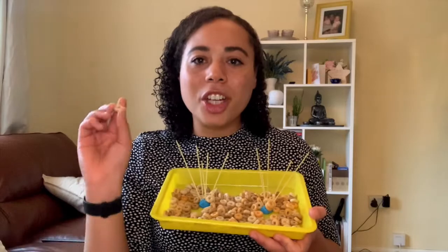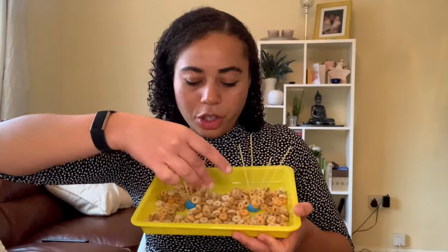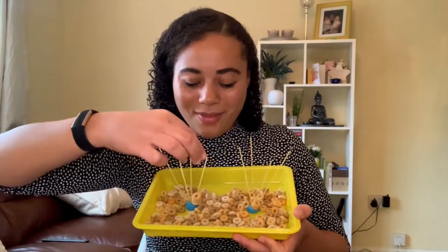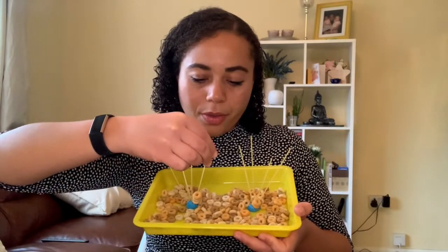You can also bring in some maths. You might want to count the Cheerios as you're placing them onto the spaghetti — so one, two, three, four — and you can continue to do that and build your own spaghetti and Cheerio tower.